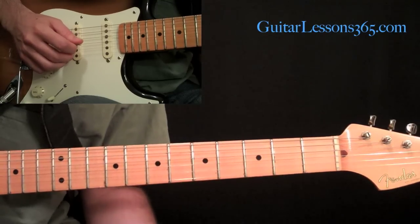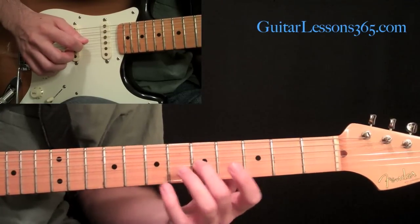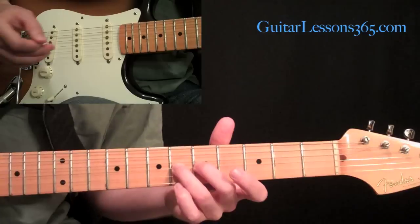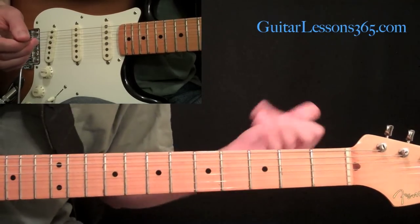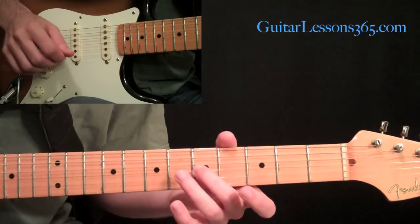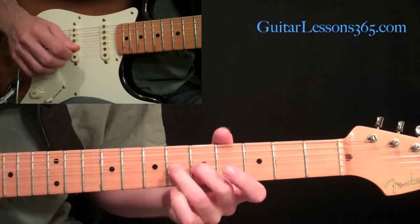We're going to do the middle finger on the second string open, then pick the third string at the fifth fret and hammer on to the sixth fret. Throwing in hammer-ons and chromatic slides keeps things interesting — this takes it from A minor to A major, just from that C to the C sharp.